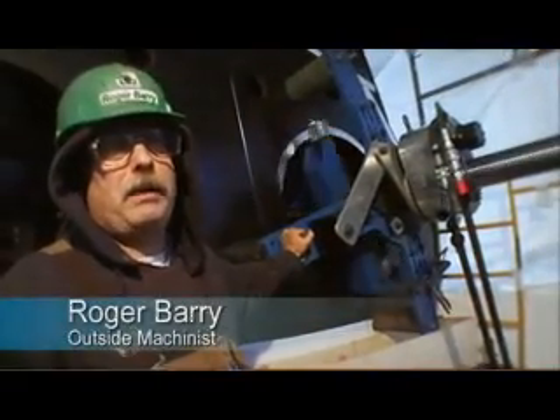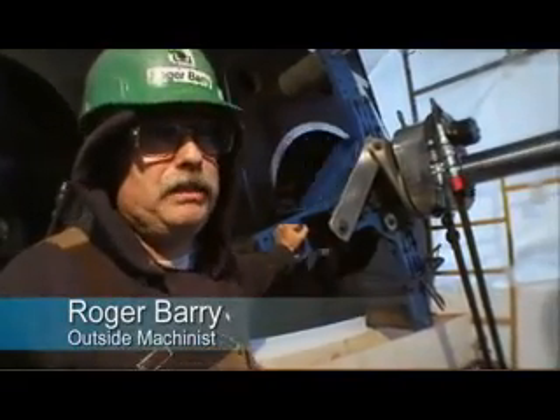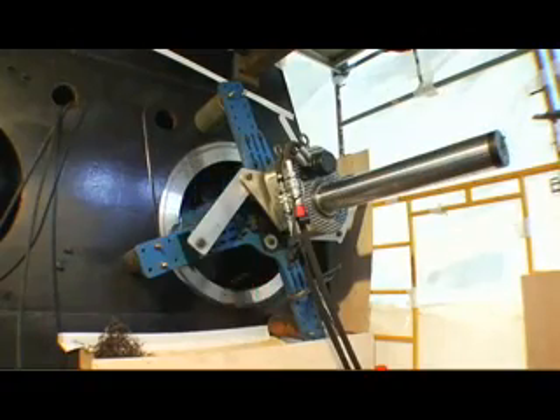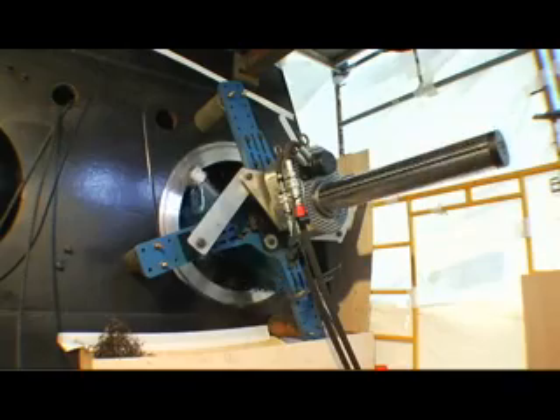I'm Roger Berry. I'm called an outside machinist, and I've been here about 12 years. The jobs that we've done with it — the finishes and the production of it — are as good as our horizontal boring mill gives us in the shop. It's a real tough piece of equipment, real accurate, and it's real powerful.